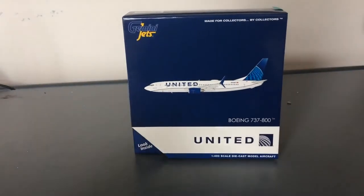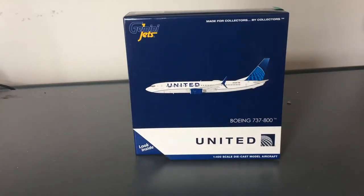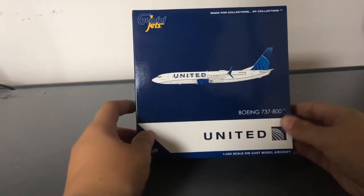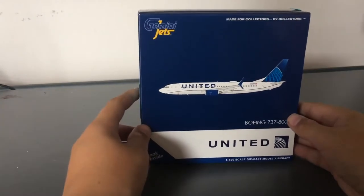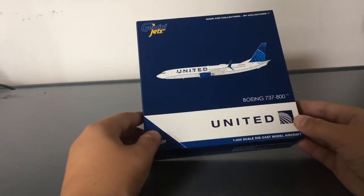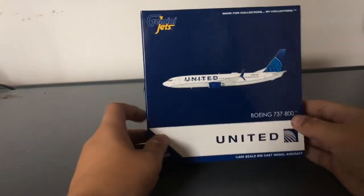The model in question is this wonderful baby — the one, the only, United Airlines Boeing 737-800 in the new livery. I've wanted this model for a very long time and I haven't gotten a chance to get it yet. I did get this off of Waffle Collectibles on eBay — go check them out. They do have quite a few, and you can also get it from their store. Without further ado, let's look at the box.